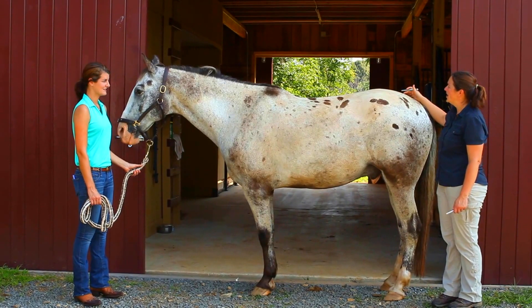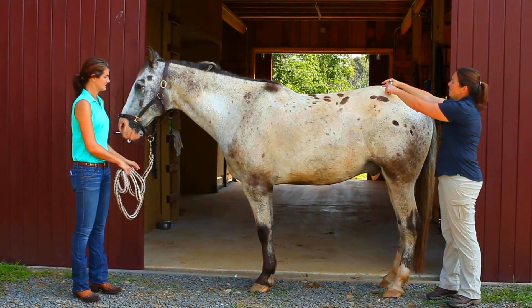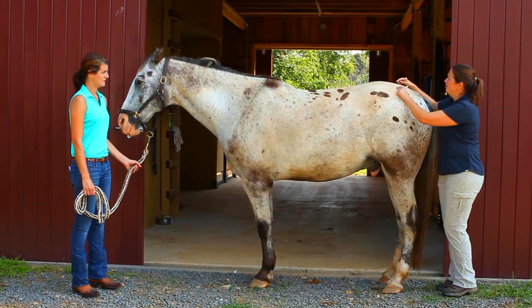The first thing you're going to do is find the highest part of the hindquarter, like this. Go about three inches off the midline on each side and three inches back.